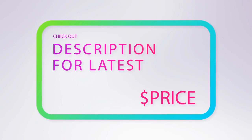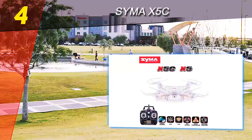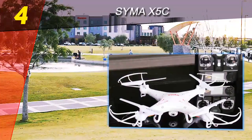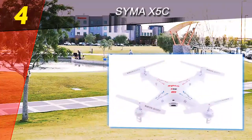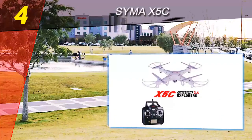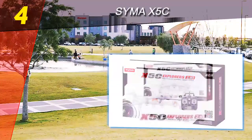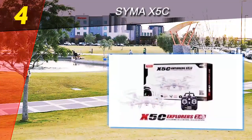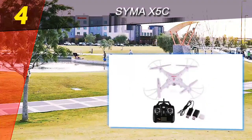Coming in at number four on our list: the Syma X5C. If you've never flown a drone before, it's best to start small, start inexpensive, and start with something great. The Syma X5C hits all three of these requirements. Praised by general technology and drone-specific sites alike, the Syma is a great way to introduce yourself to the drone world. There's nothing here that will knock your socks off, but the Syma is just a great introductory drone.